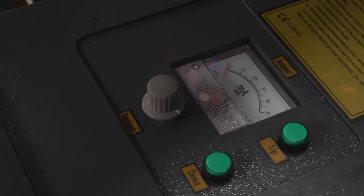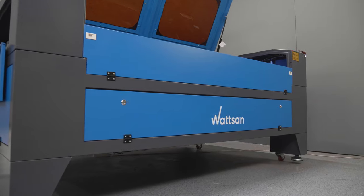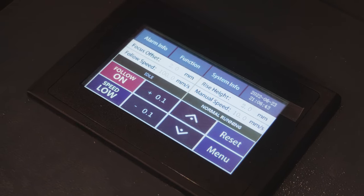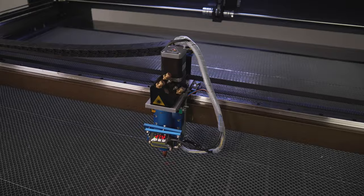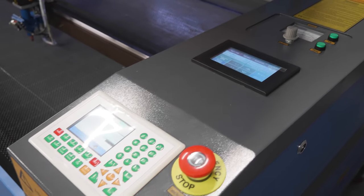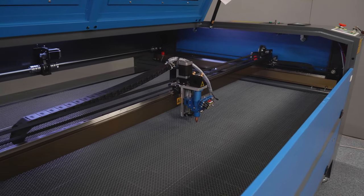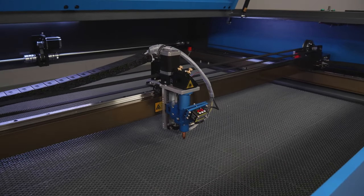Let us take a closer look at the specifications and features of the Watson 1610LT. It is a medium format CO2 laser machine with autofocus, perfectly suitable for serial production and cutting uneven non-metallic material. The machine guarantees high precision of processing, easy use and reliability.